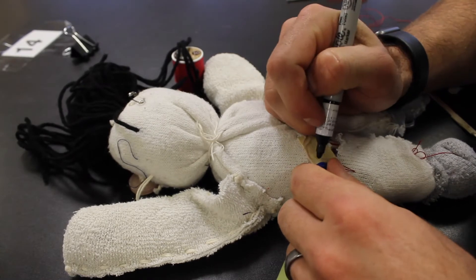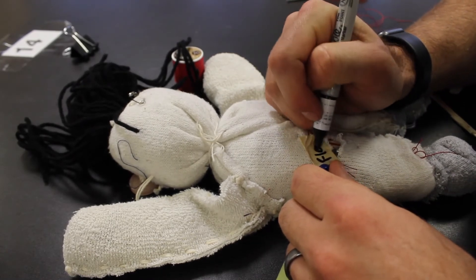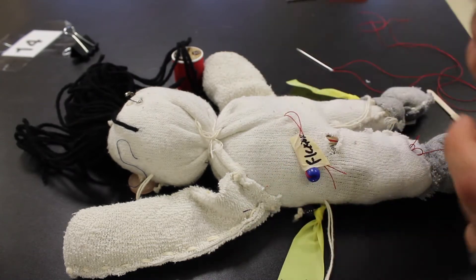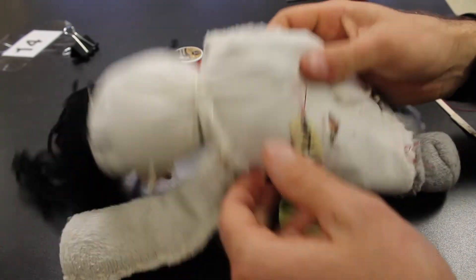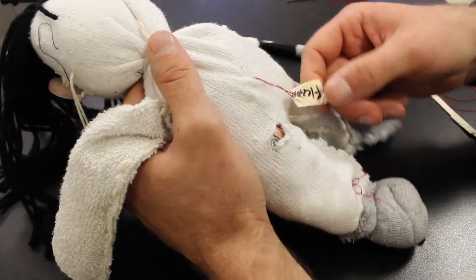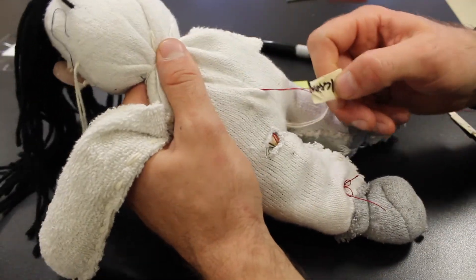On one side we can write flexion, and on the other we would write extension. Now if someone were to hold my musculoskeletal model, they'd say: when you pull, it's going to create flexion — just like that.